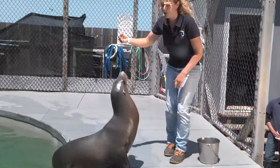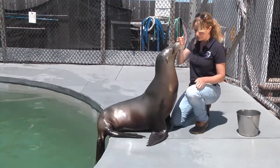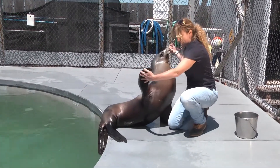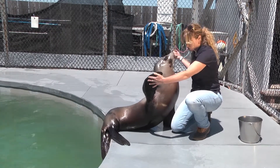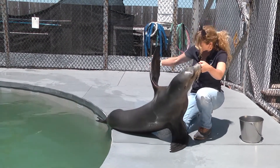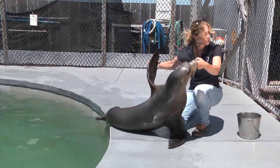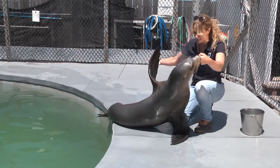To create more complicated behaviors, we can add more target points onto the animal's body. This is a flipper target, and I can use this flipper target to examine Callie's flippers and her undersurface to make sure that there are no cuts or abrasions or anything developing that we wouldn't want to see.